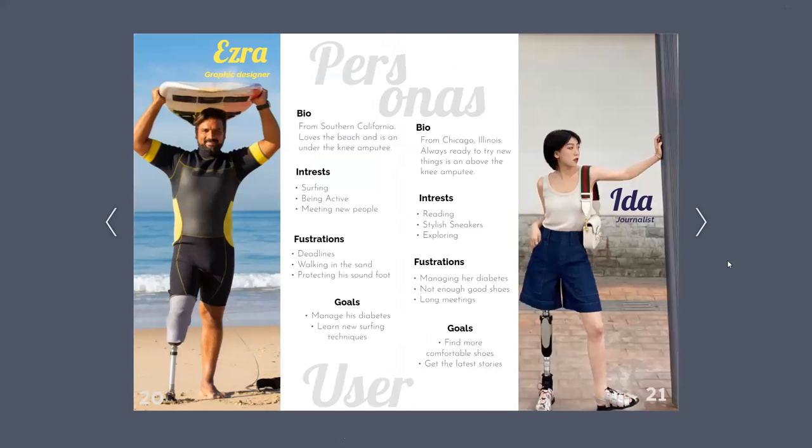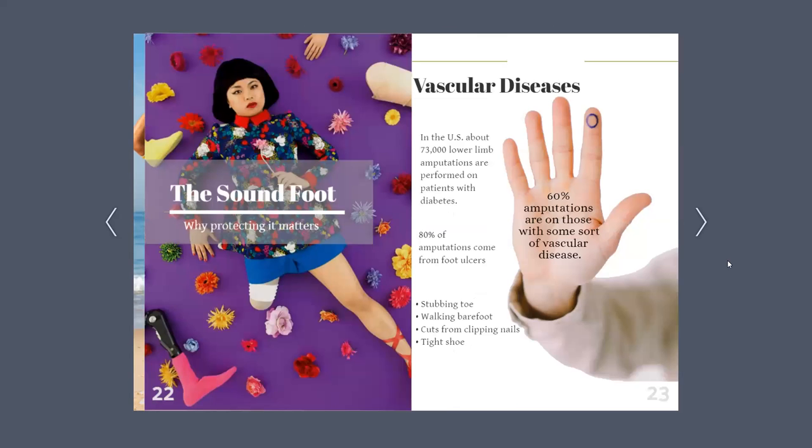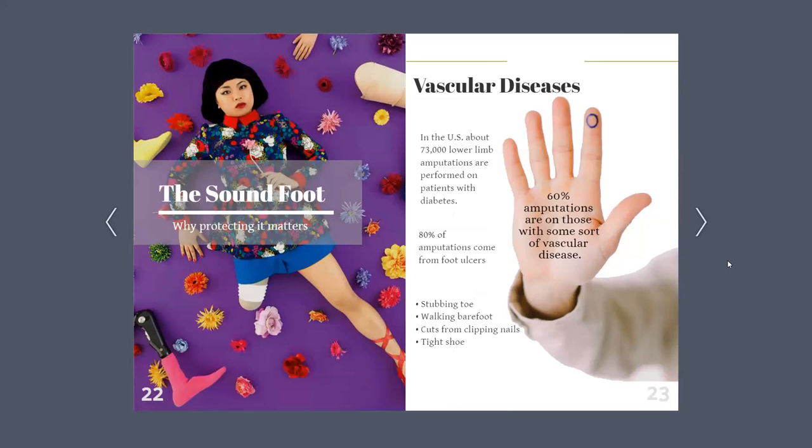Now, meet my two user personas, Ezra and Ida. Both are amputees. Ezra enjoys surfing, and some of his frustrations are walking in the sand, deadlines, and protecting his sound foot. Ida lives in Chicago, Illinois, and is always ready to try new things. She loves reading and stylish sneakers. However, some of her frustrations are not being able to find good shoes, managing her diabetes, and long meetings. Keeping this in mind, I was able to incorporate their concerns, frustrations, and goals into the design of my shoe.